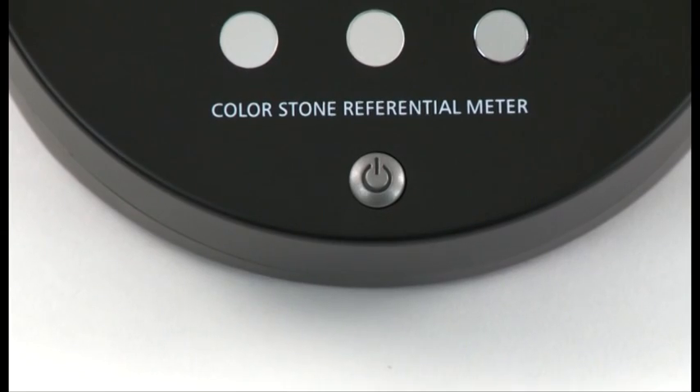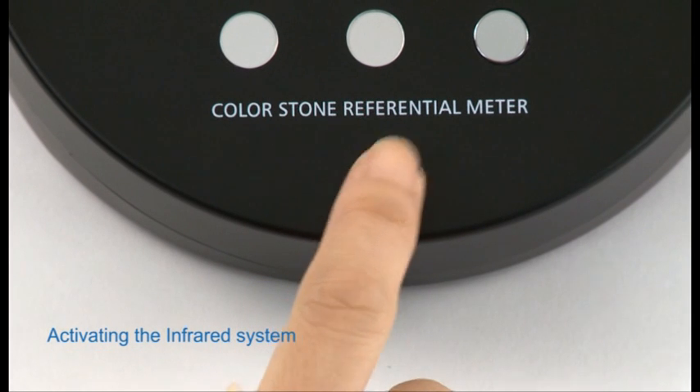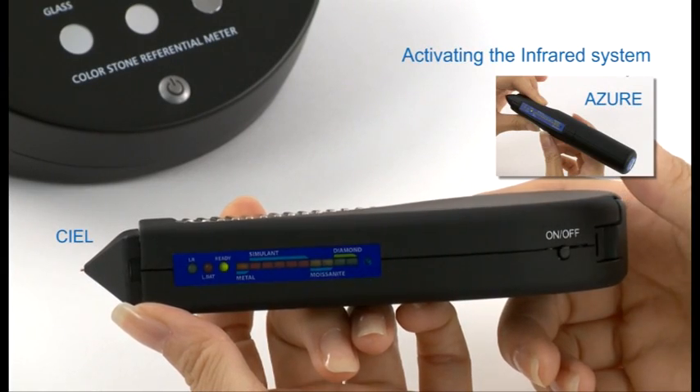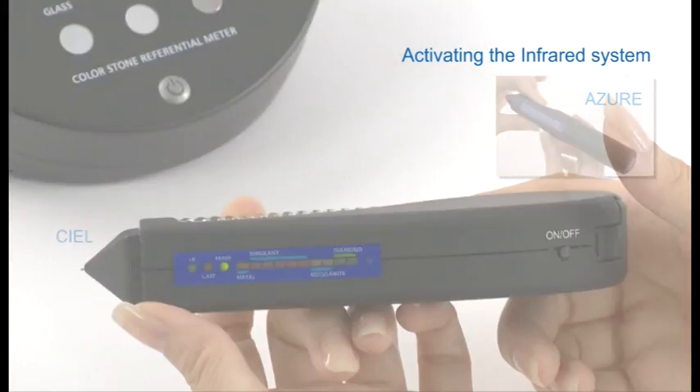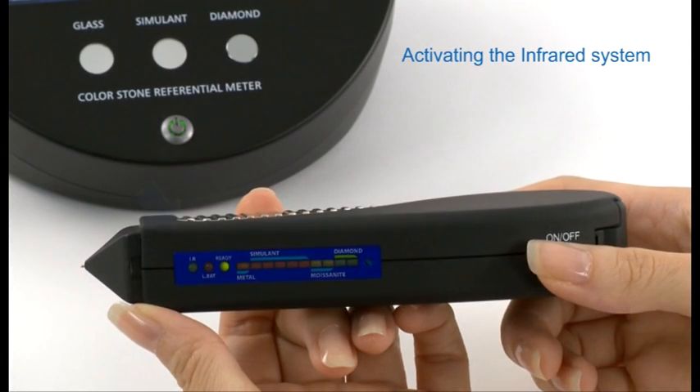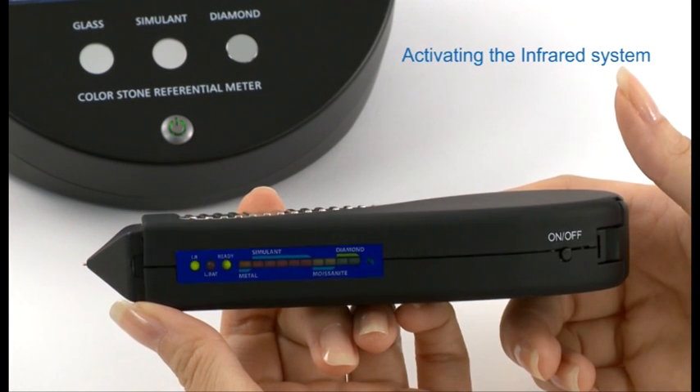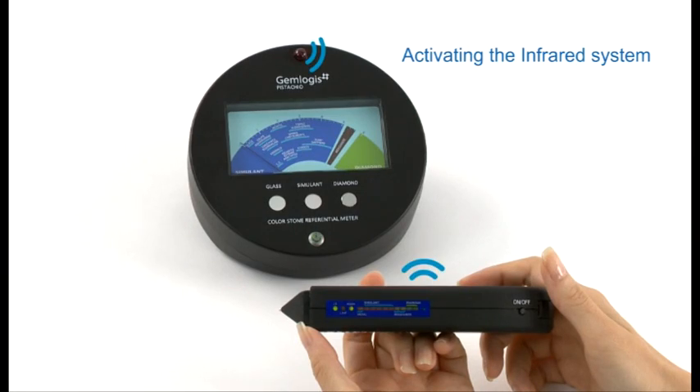To activate the infrared system, turn on the Gemlogis Pistachio, then turn on the CL or Azure. Hold the on-off button for five seconds until the infrared light is on. The two devices are now connected.